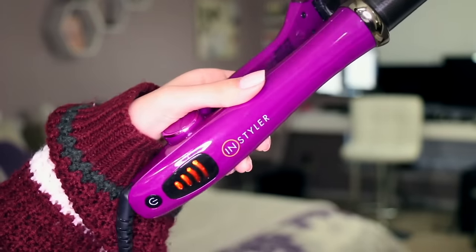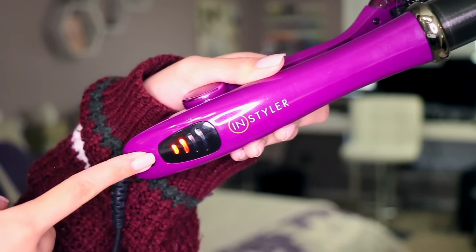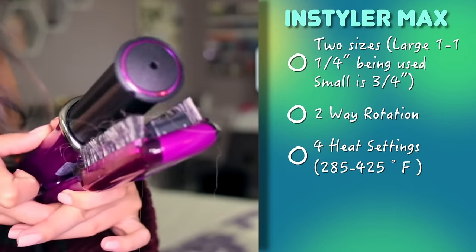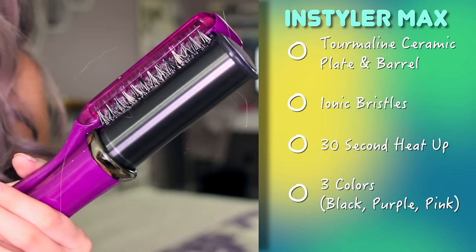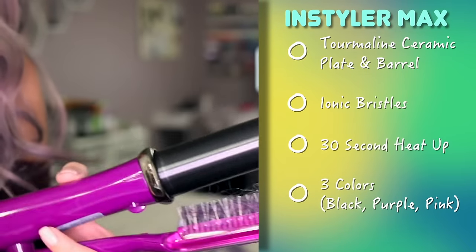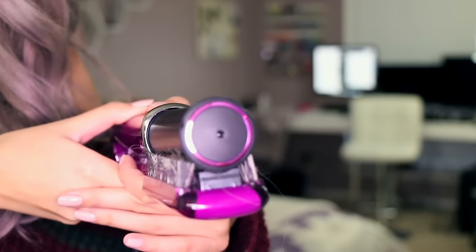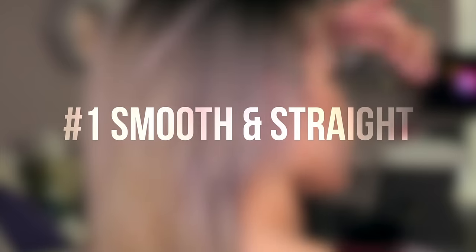It has four different heat settings, which you can change just by clicking the button. It's a rotating iron that I've been using for almost a year now, and it can double up as a curler. I'm using the large size, which is 1 and 1 fourth. It rotates both ways, so you can alternate which way you want your curls. It has a 30 second heat up, and I have the purple color, but it comes in two other colors as well. My favorite thing is that you can just double click it and it changes the direction of which way it's rotating, which comes in handy depending on which way you want your hair to go.